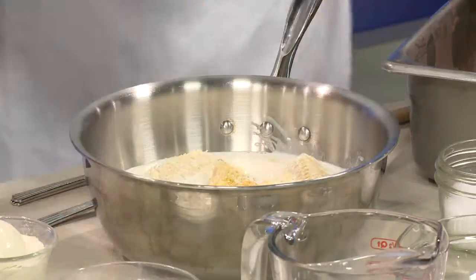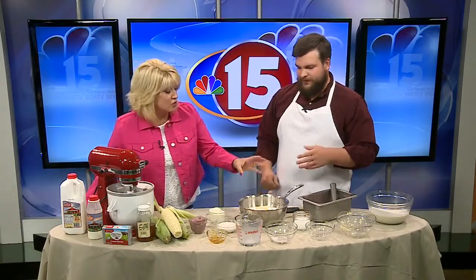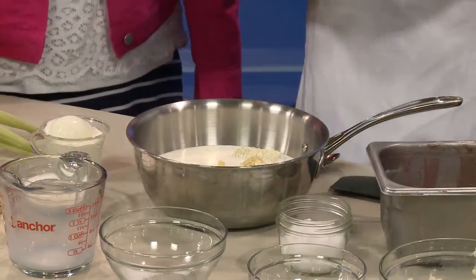It's pretty much the same process when you're doing something like a beet ice cream or a mulberry. Absolutely — you just change the flavoring. This is basically a base ice cream. You can make any flavor you want, minus the sweet corn. You can add vanilla, chocolate, whatever you want.